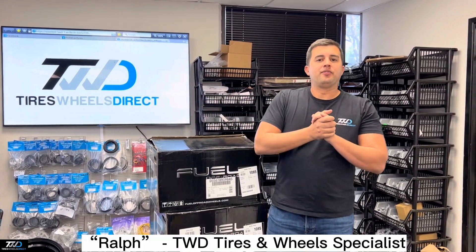If you're interested in this style or any others, feel free to give us a shout. I'm Ralph with Tires Wheels Direct — thank you! Don't forget to subscribe right below our YouTube channel. We'll be showcasing this wheel and many more that we sell on Tires Wheels Direct.